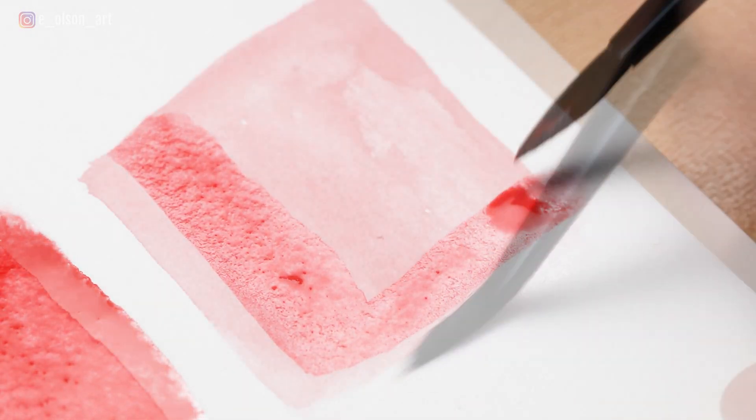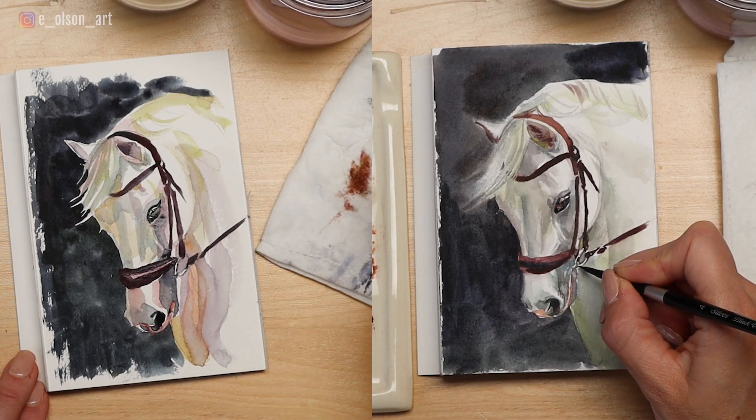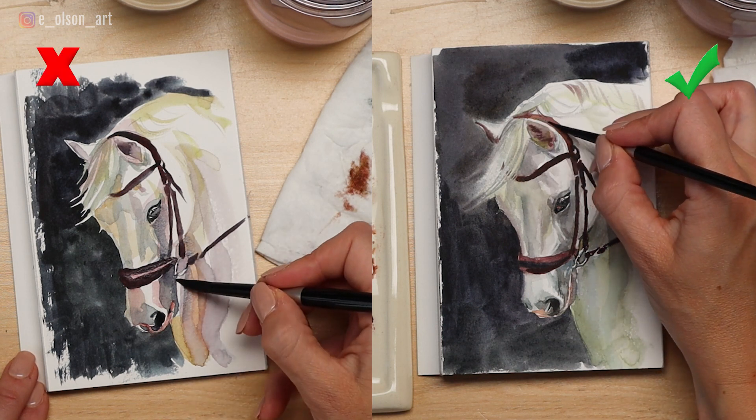Mastering techniques for blending your paint colors will allow you to create those smooth and gradual transitions between lights and darks, as well as between different colors. For this demonstration, I painted two versions of the same white horse image — the first one to show poorly blended edges, and the second one to show blended transitions.